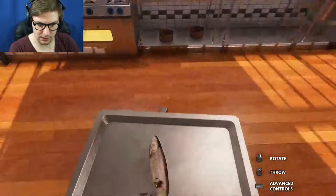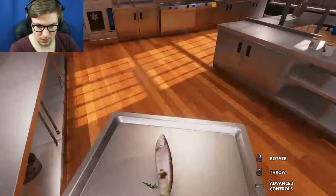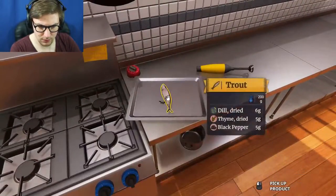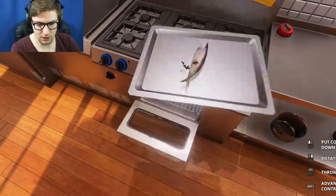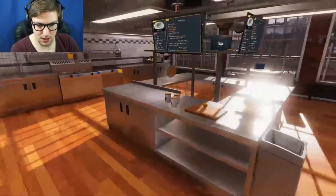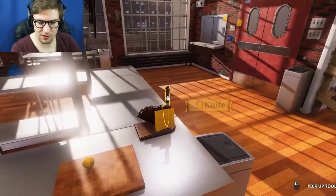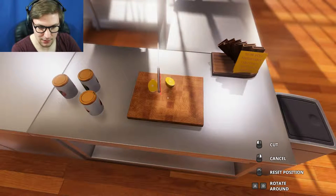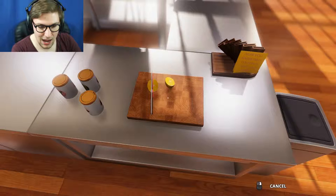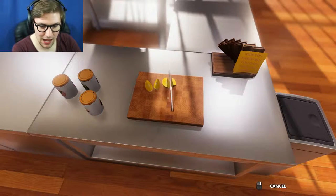How do I season? Bake it in the oven. In the oven it goes! And while that's baking, we take our little knife here. We need to cut the lemon in quarters.